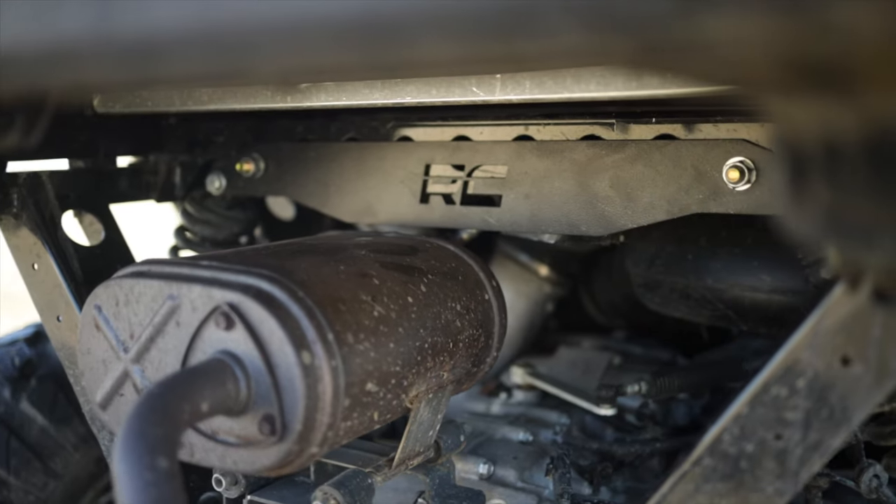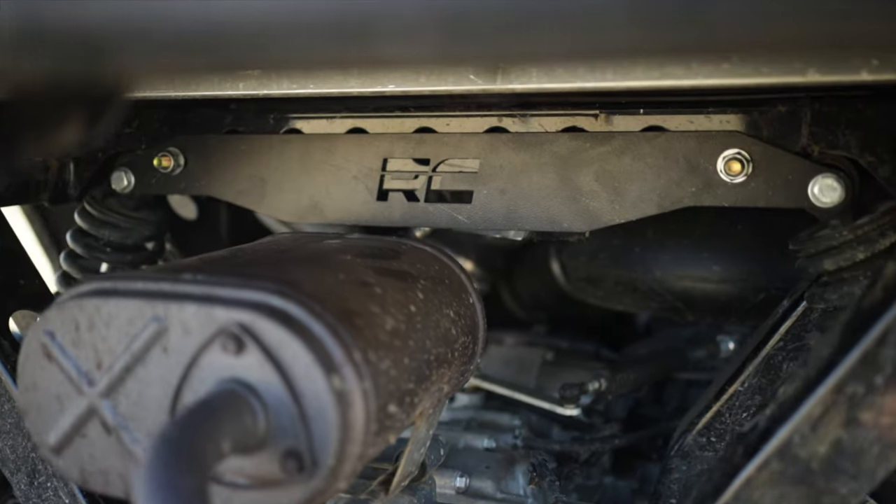This kit is a 100% bolt-on installation process that will have you up and running in no time. So when you are ready to get lifted, our Rough Country 3-inch lift kit will get the job done.